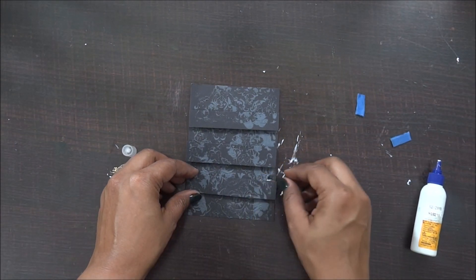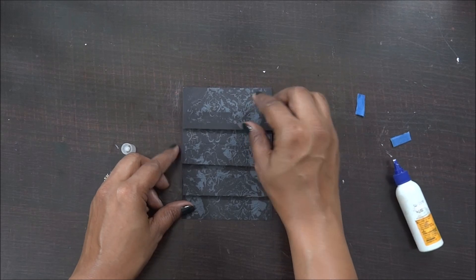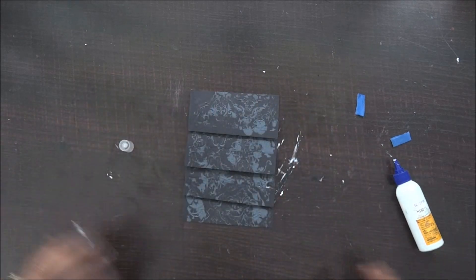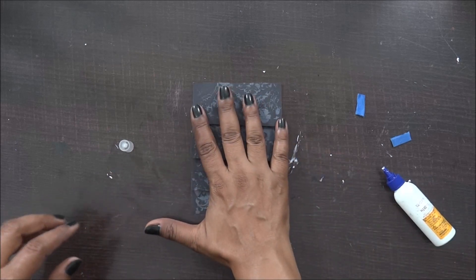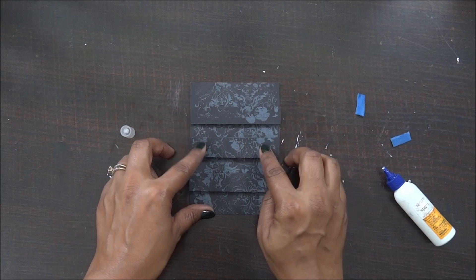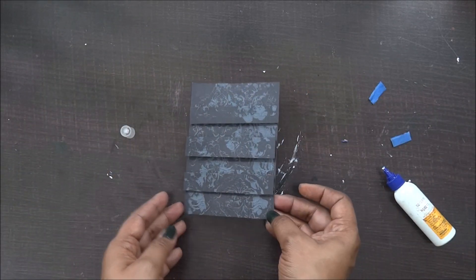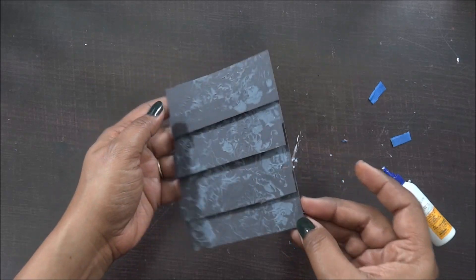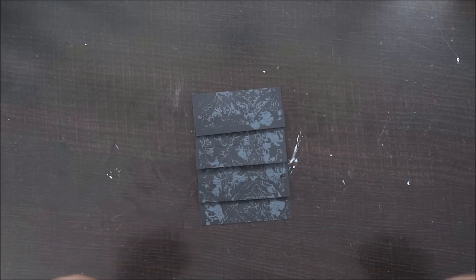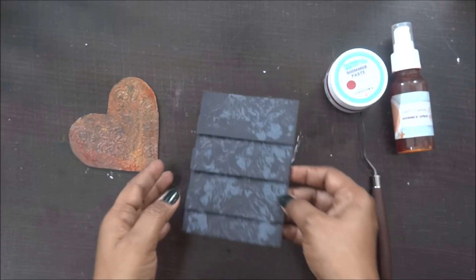I'm done sticking my strips and I just need to make sure I press them properly. I'm not at all keen that it should be completely straight — it's just a tag and I can always play around with the material. Everything does not have to be perfect. My tag now has some nice layers. I'll let it dry completely and collect all the supplies I'm going to add, then I'll be back.